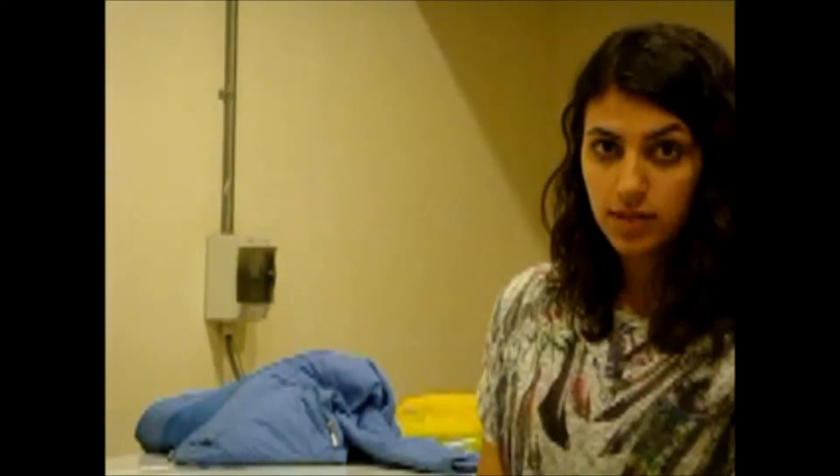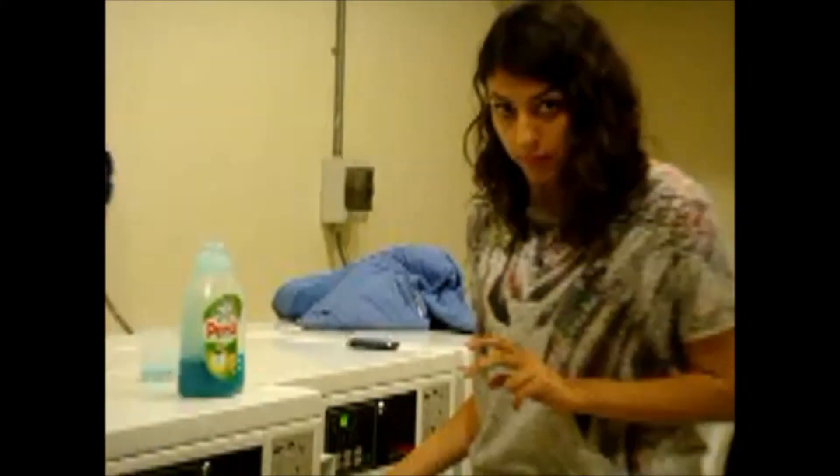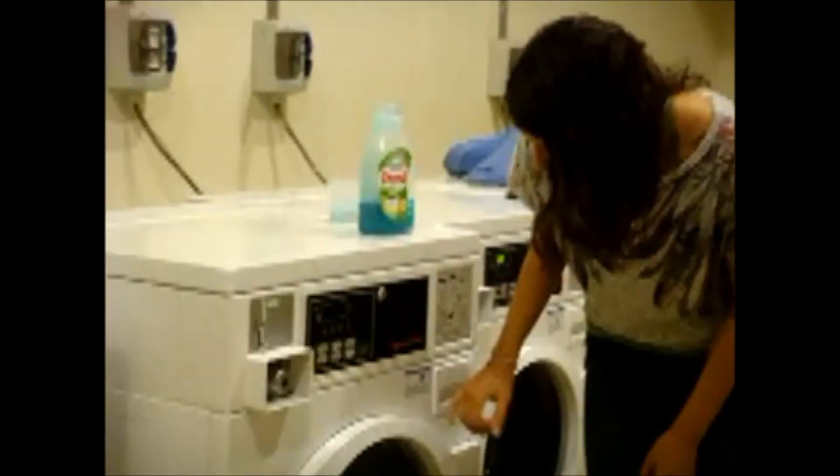It is important to understand that if you put too much detergent in, the machine will just close up and you still won't get clean clothes. So you have to put the right amount. And then you close it up and you start the washing machine.